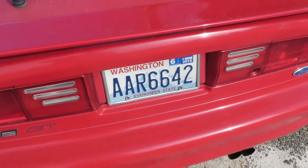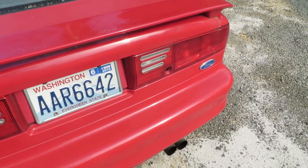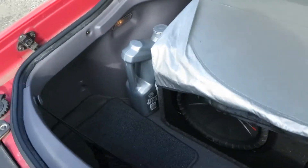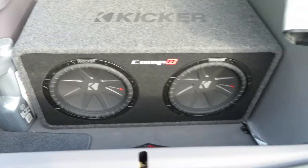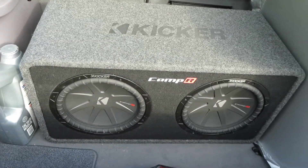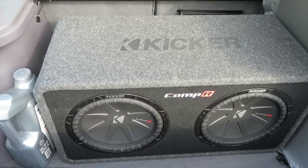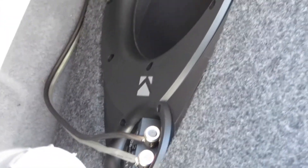Now we'll go ahead and show you the subwoofers. Oh yeah, this bass is awesome. These are Kicker Comp subs — I think they do like 2400 watts or something, some kind of incredible amount. Competition audio. It's ported for performance — it's really good.